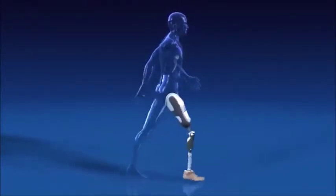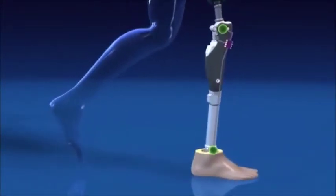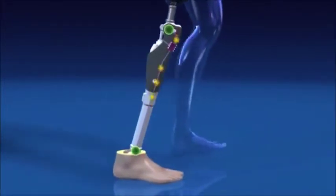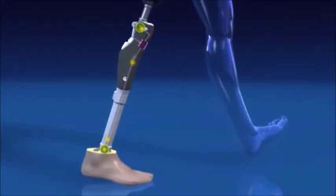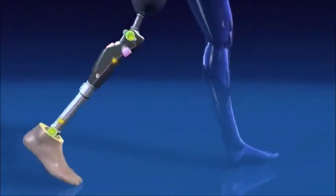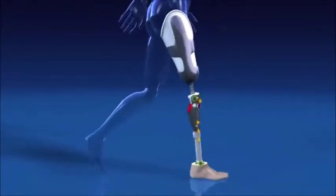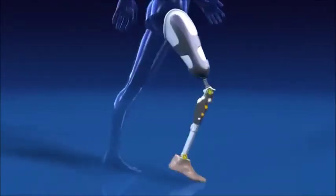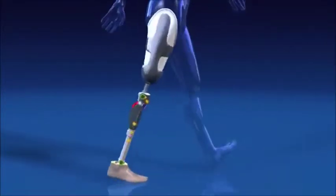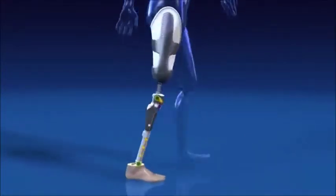But how exactly does walking with a Sea Leg work? Two sensors in the knee and ankle supply information to a microprocessor. Based on this information, the microprocessor controls the hydraulics in real time. The required operational energy is supplied by the integrated battery. In the Sea Leg, the sensors effectively replace some of the body's natural sensors, and the hydraulics replace some of the stabilizing muscle functions.